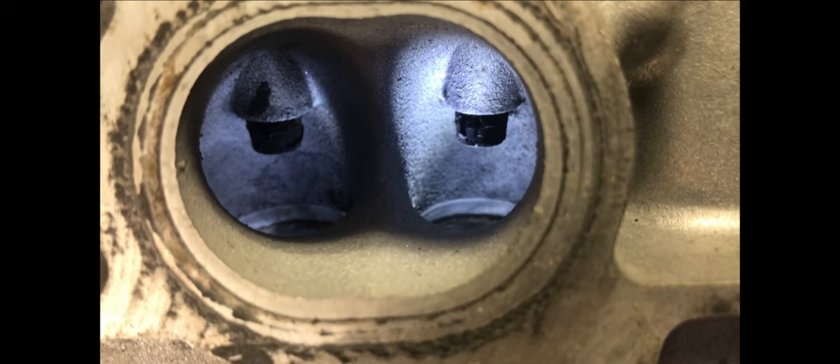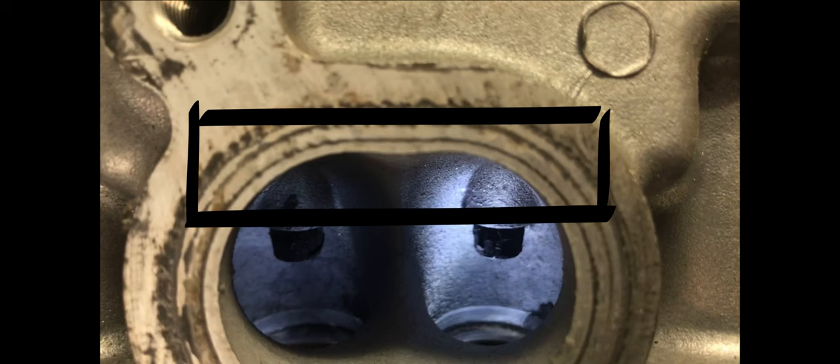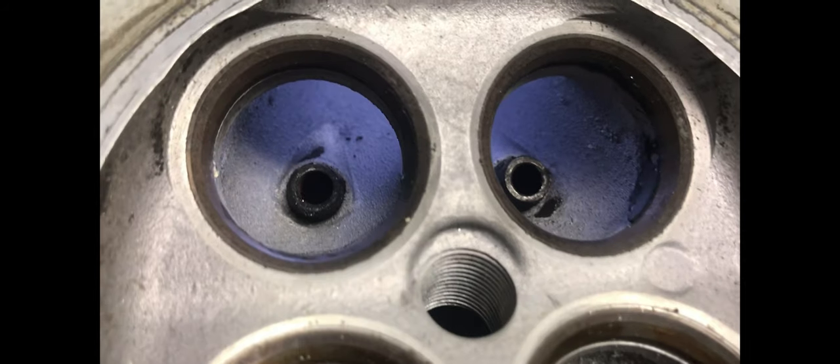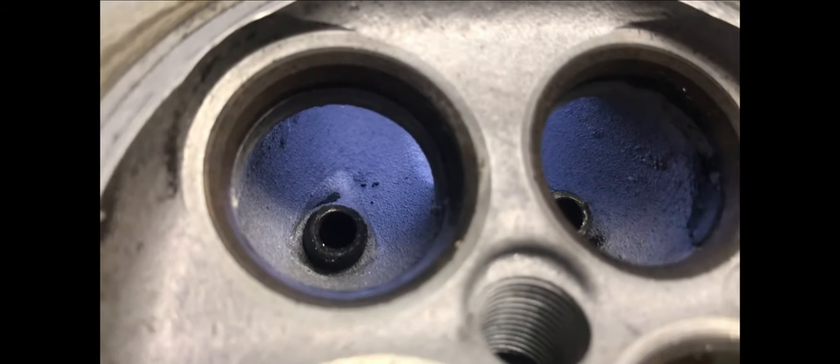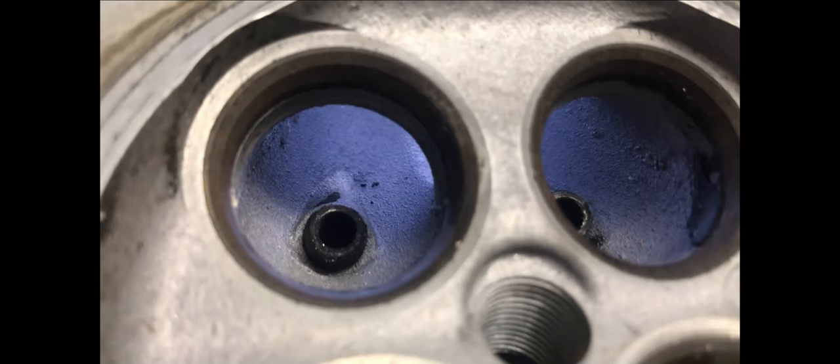Looking at the stock exhaust port, they do flow reasonably well, but their limitation is the cross-section above the short-turn and up into its own bowl — that is actually the minimum area. That does need to be opened up if you really want to start to push these things. Raising the roof just the gasket size from the left-hand corner to the right-hand corner did prove to gain quite significant flow when I was trying to push the limits. You do need to take a little bit of material out of the short-turn and out of the bowl to increase their maximum flow.